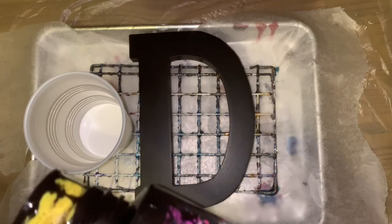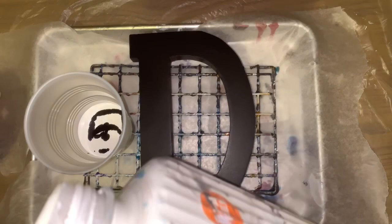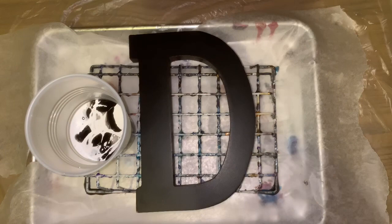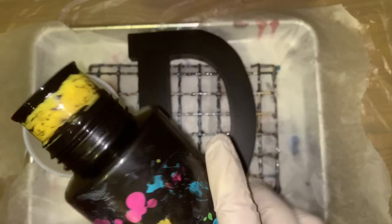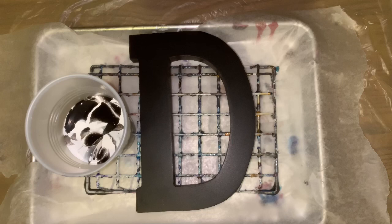Too much black — oh my goodness, I'm not going to be happy about that. I want to make sure and get the sides real good, don't want to not put enough on. Just a little bit, that's about enough. One more black — that should be like plenty. I get to sit down on this one too, that's nice.